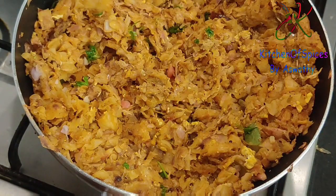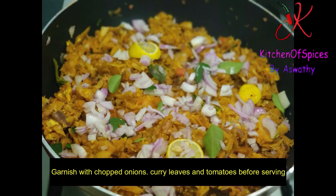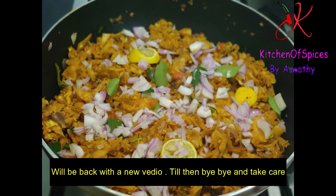We will have a little garnish with the sauce. We will try it all together. Bye bye, take care.